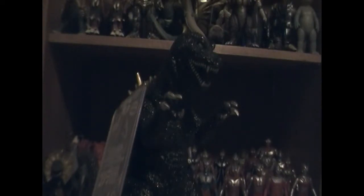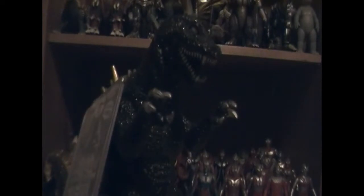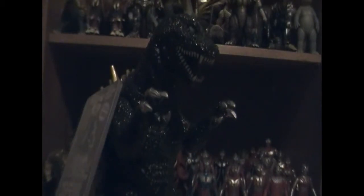Alright, so this guy is the GMK Godzilla, and obviously he is the exclusive version, as you can tell. This guy has to be one of the crown jewels of my entire collection. Most of you guys know the history of GMK Godzilla and all that good stuff, so let's just get right to the figure.